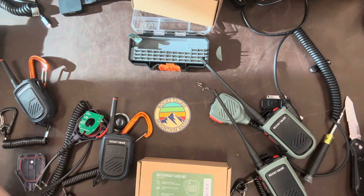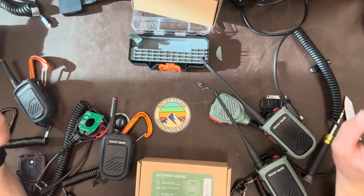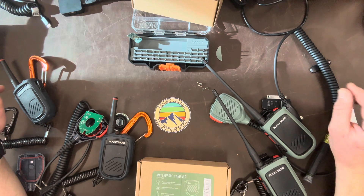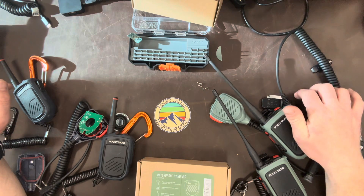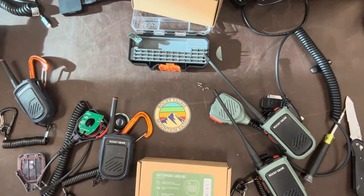Hey guys, welcome back. You're going to get the abbreviated version of this video because I already recorded a really awesome full-length video and then discovered that I had no more memory. That was really cool, let me tell you. So bottom line, you guys are going to get an abbreviated version, but it's still going to have all the pertinent information.